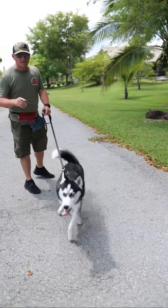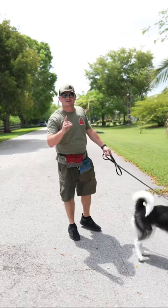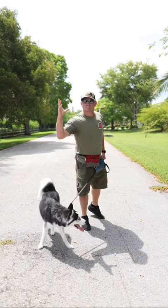There's zero attention being paid, so stay tuned — at the end of this video we're going to show you a before and after. In less than 20 minutes this dog is going to be walking beautifully on a leash. If you want to know how we do it, stay tuned and we will point you to where you can watch the entire episode.